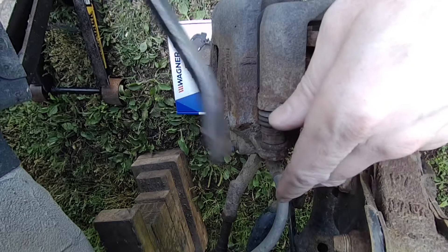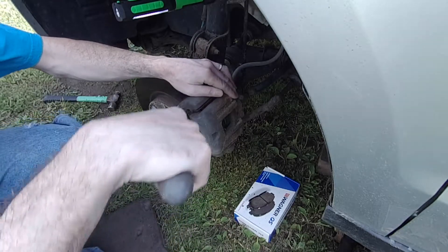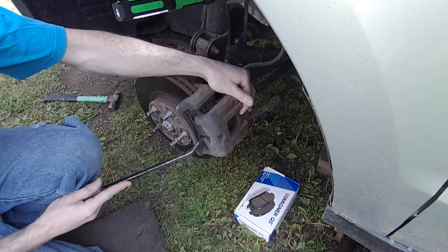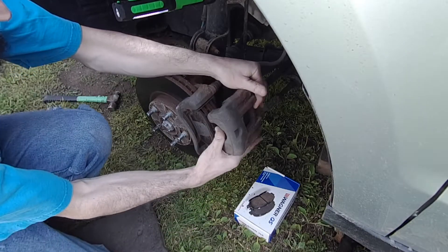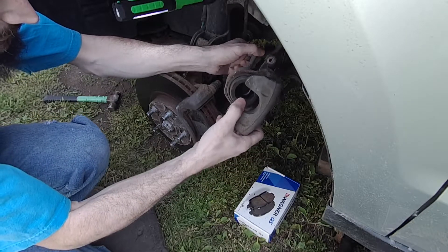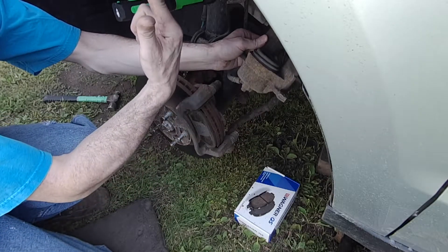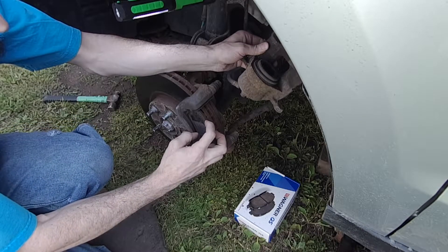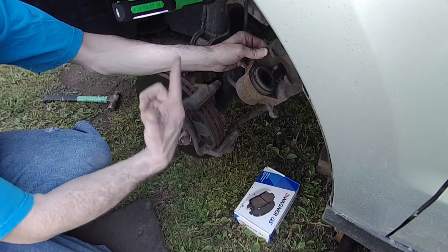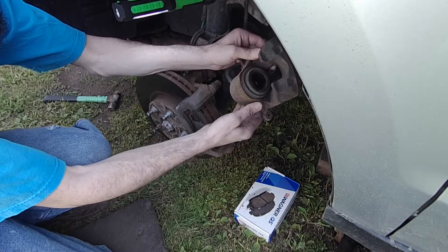Now I can just use my pry bar to pry this out of here. Just use a pry bar to get your caliper out of there. Just make sure you don't drop this because you could damage the hose. Next we're going to compress this piston back, but when we do that you want to check your reservoir under the hood and keep an eye on it. Because if somebody has topped up the fluid in the meantime, it might be too full up there. When you compress the piston back, it might overflow, which would be bad. So double check that.